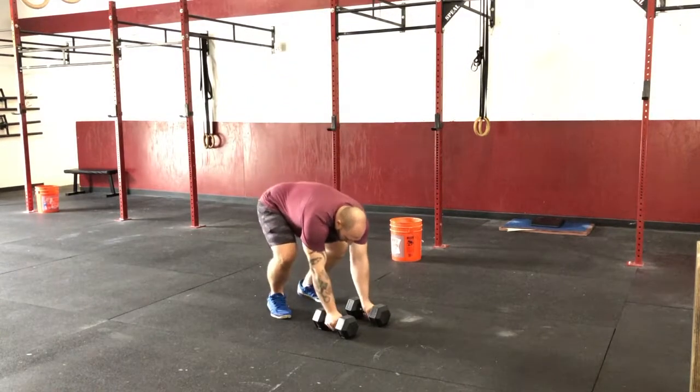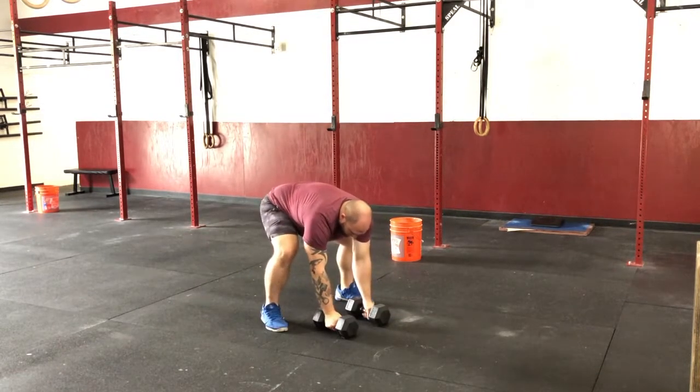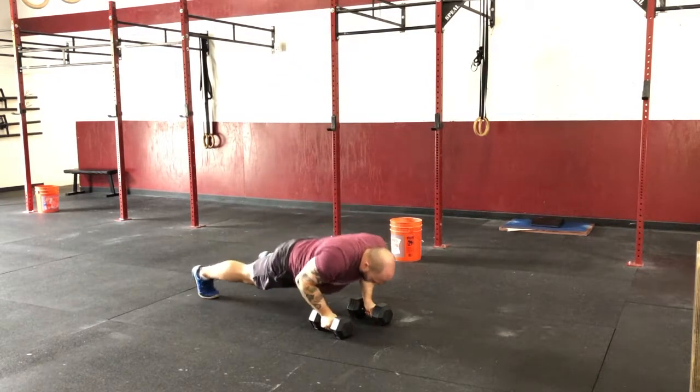The devil's press starts with both hands on the dumbbells and chest either on the dumbbells or the ground. You will step or jump to feet underneath and swing the dumbbells directly over your shoulders. Return the dumbbells to the ground and repeat the rep.